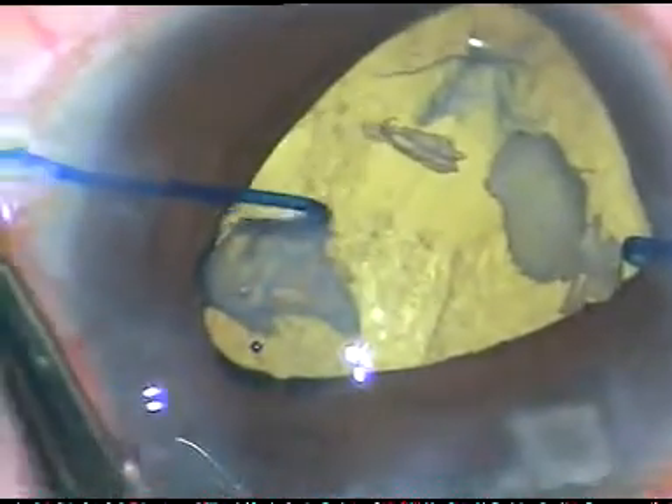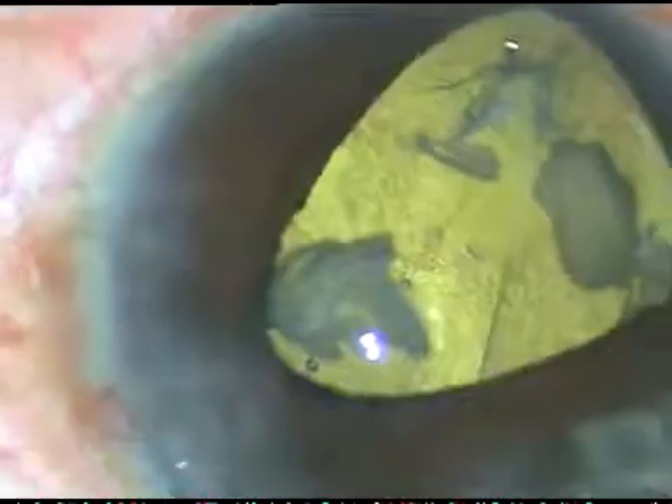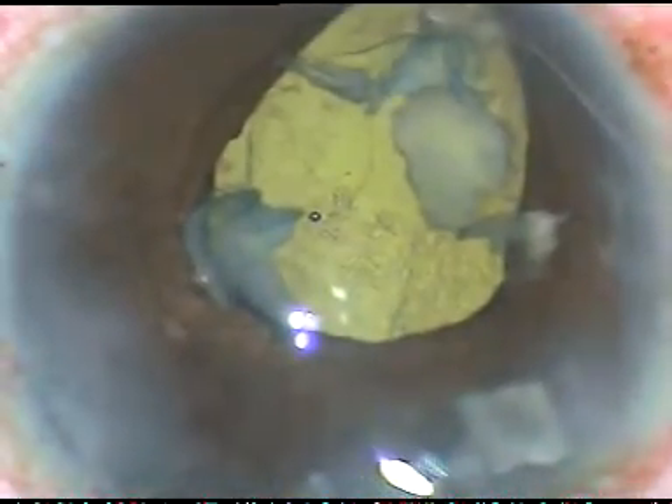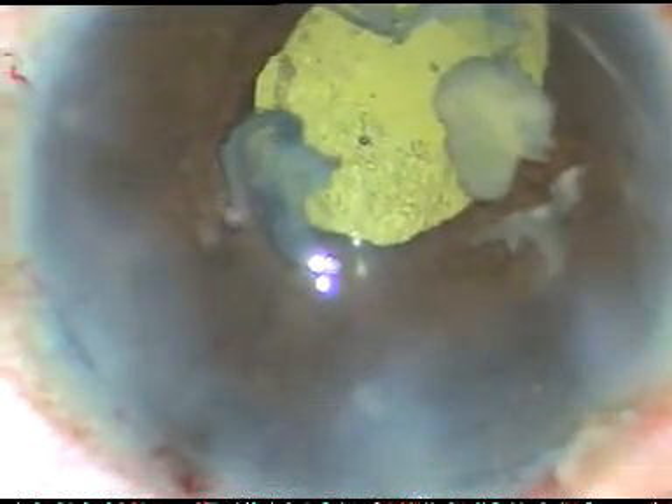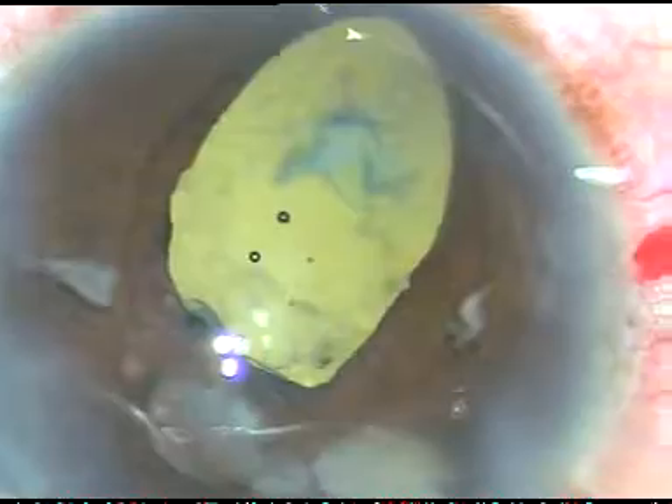In this case, there are so many challenges: the pupil is small, there is fibrous anterior capsule, weak zonules, and the posterior capsule is very lax. These small nuclear fragments will be removed using viscoelastic substance. I inject HPMC and these fragments come out through the enlarged main incision.